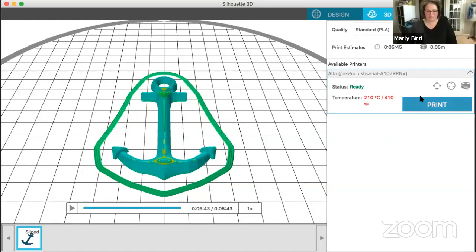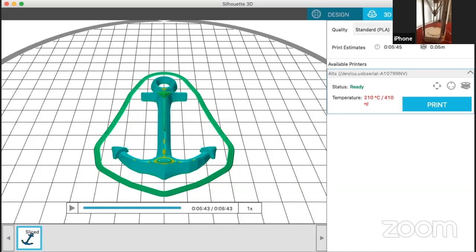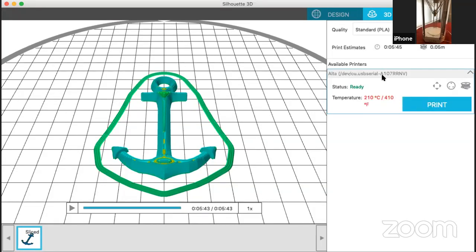It's done loading, so I'm going to tell it to print. This gives you your preview — look at how simple that is. I just put the file that was already provided by Silhouette. You don't have to get complicated or make your own files. When you buy your machine, they give you a $25 credit to buy things in their store. Here it tells you it's going to take five minutes and 45 seconds. You can choose draft, high quality, or standard. My print head is currently at 410 degrees Fahrenheit, so you do not want to touch the machine while it's working.